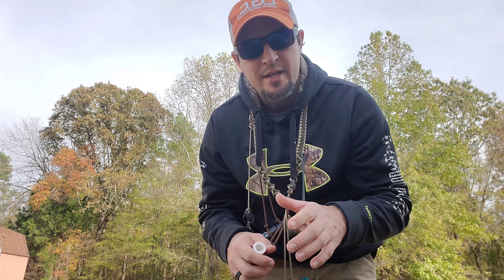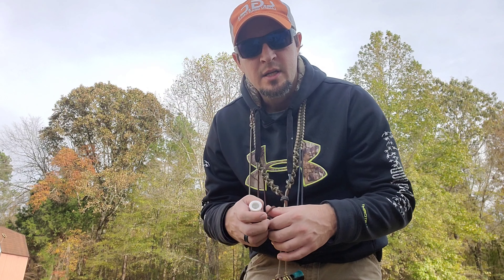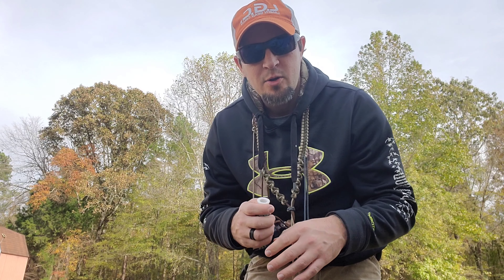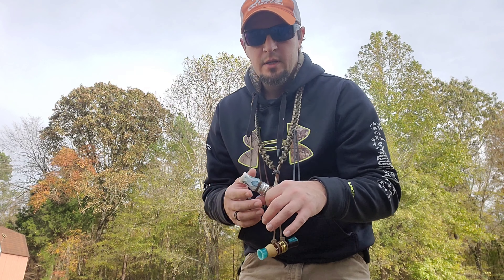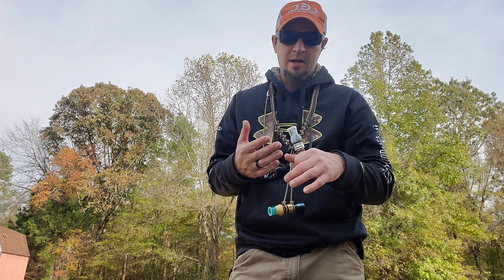Or on an old cloudy, no-wind day when you just want to really talk to them down low and, as the name says, Sweet Talk them. This is my favorite duck call out there.